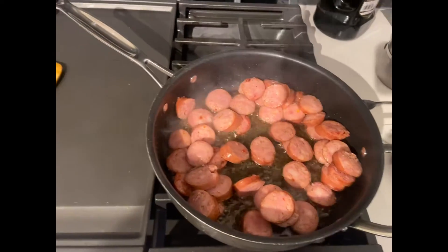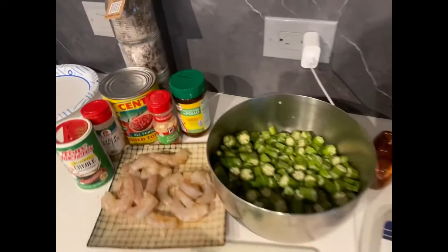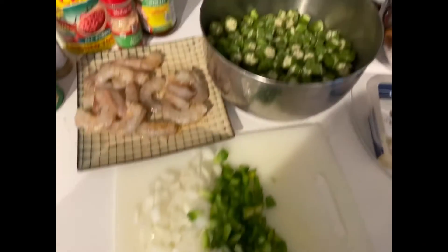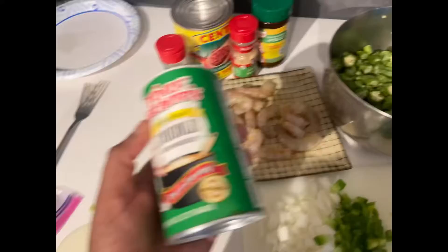That is not in the video but I did do that — I sliced them. Here is the sausage that I chopped, or sliced sorry, and then I'm going to show you all my seasonings and everything I'm putting in.